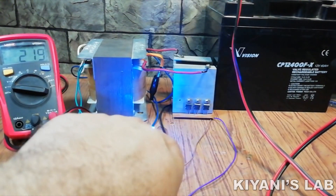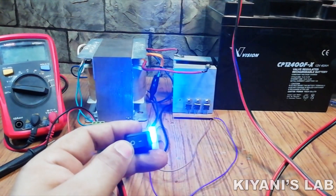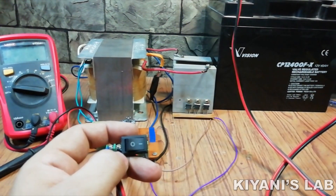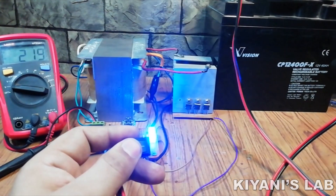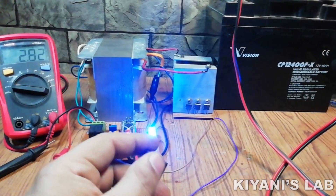In today's video I'm going to make an Arduino based 12 volt DC to 220 volt AC inverter. This inverter has a feedback system which stabilizes output voltage. It also has an over/under voltage protection system, battery low volt protection system, and a battery level indicator as well.